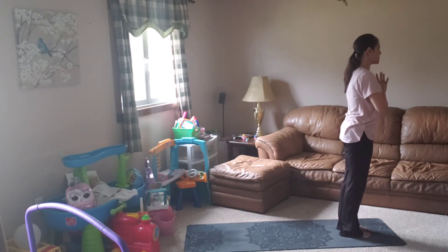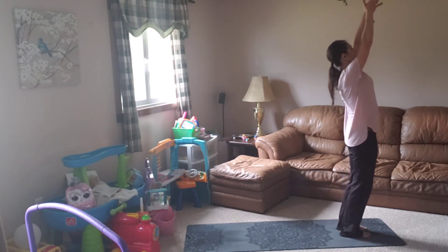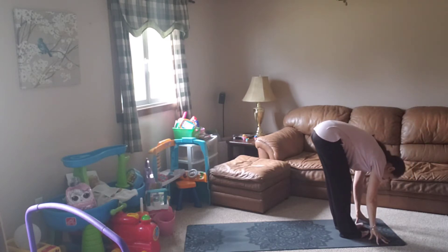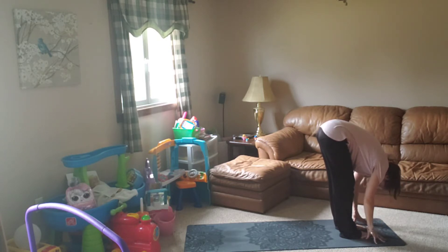Let the eyes flutter open. Soften the gaze. Take another deep breath in, float the arms up. As you exhale, start to forward fold. Soft bend in the knees, hinge at the hips. Relax the head, neck and shoulders. Soft bend in the knees again to protect the lower back. Relax the head, neck and shoulders. Notice what it feels like to feel the back of the legs stretching — giving your mind something tangible that's present and in this moment.